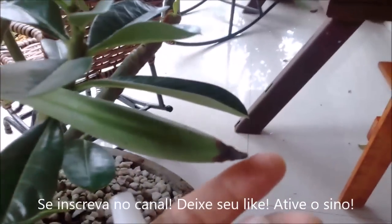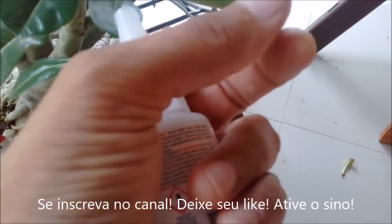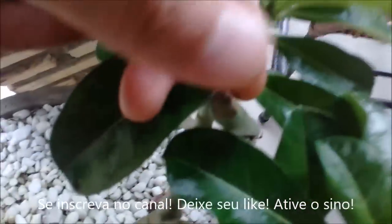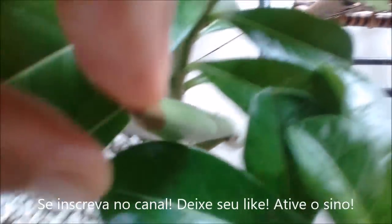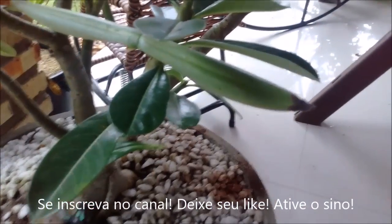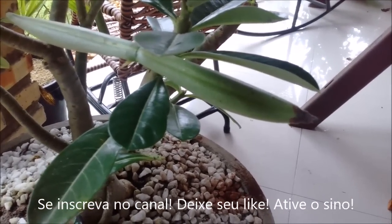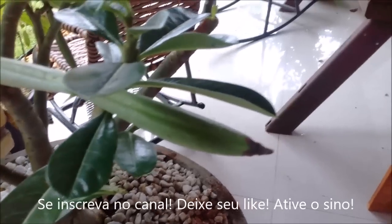But anyway, what I want to talk about here is this. Look at this, folks — the fungus is spreading. Look at the other one here. They are attacking my vagens (pods). I'm going to lose my pods. I want to share what the experiment of today is, because I've never done this before. I want to make clear that it is an experiment, and I will show you if it worked or not, so you can defend yourself from the fungus, okay?